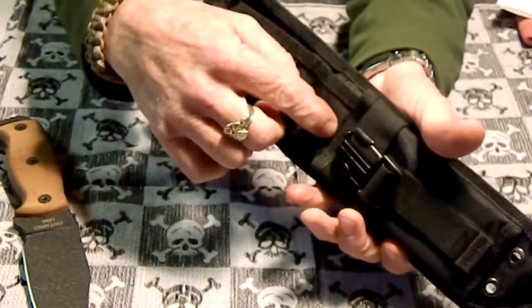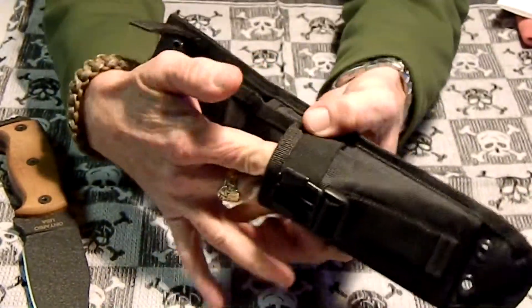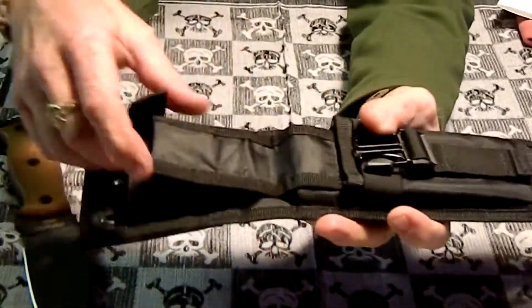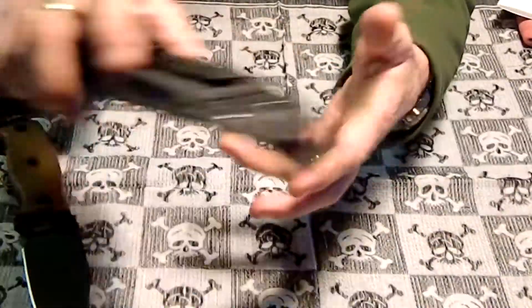It's got a clip on here and a nice little pocket. You can put your flint and steel in there, a striker or whatever, or carry some band-aids.